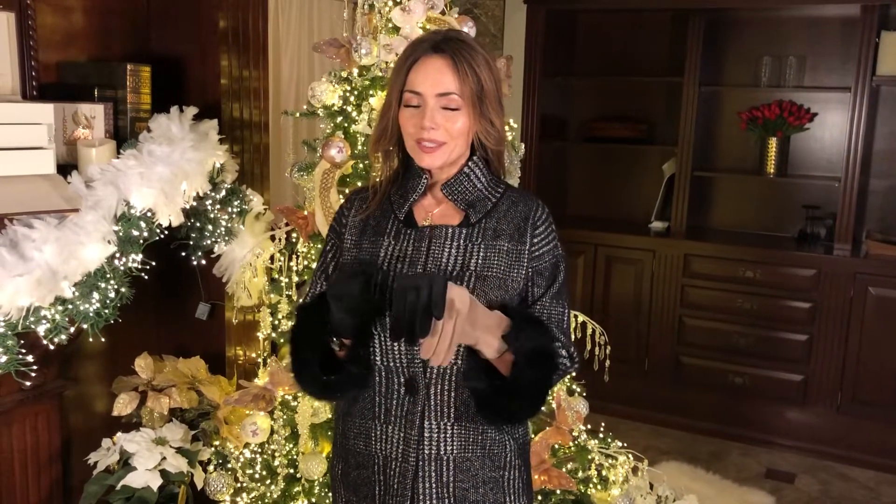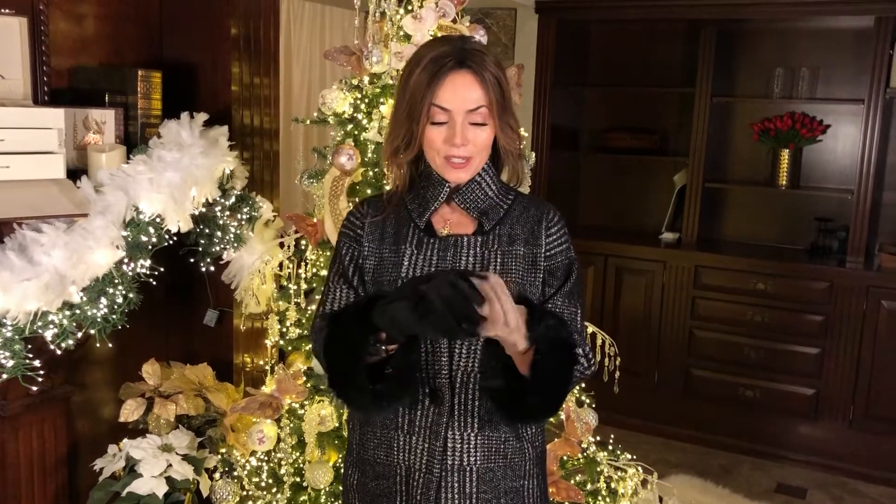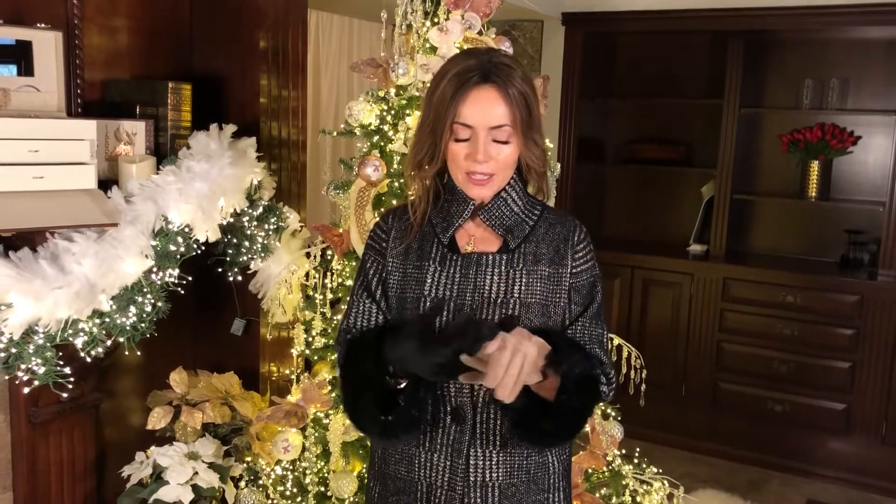There's nothing better than a really soft, wonderful, warm pair of gloves when it's cold outside. I love these gloves. We have them in the black, we have them in the camel — it's a very taupey camel, so it's a really great neutral. It's going to go with a lot of different things.